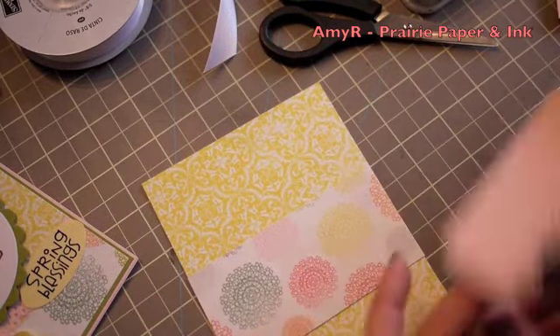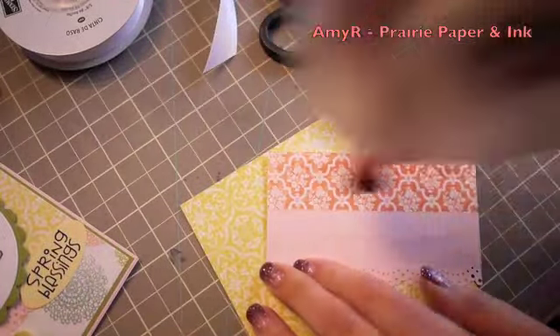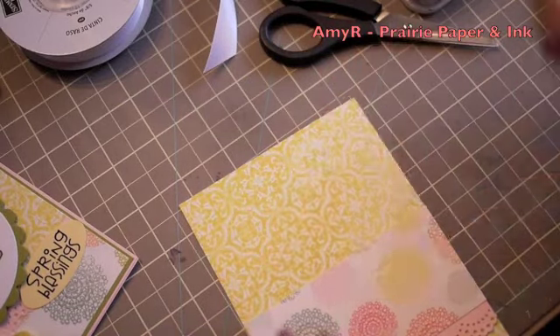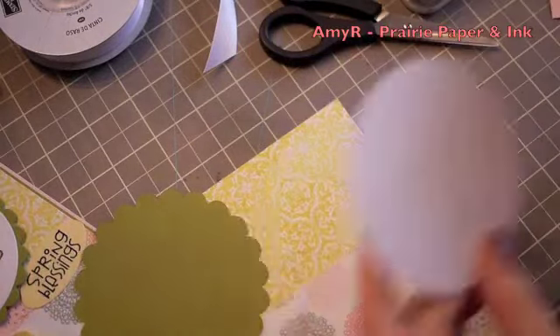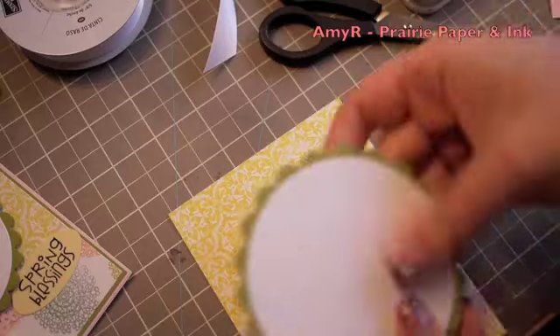For the inside I used the same pattern papers, just reversed which ones I used on the front, and punched out another piece of the Pink Pirouette cardstock with the Martha Stewart lace punch. I die cut a larger white circle and a scalloped green circle for a place for the person to write a message, and that's all there was to it.